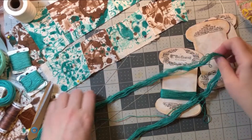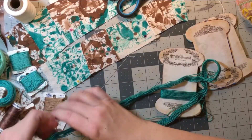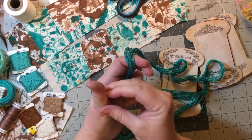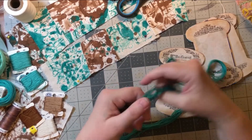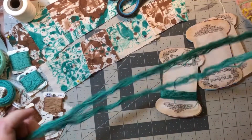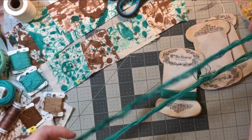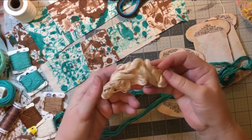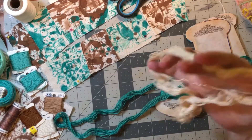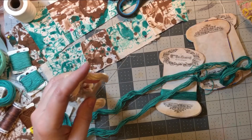Hi guys, so I wanted to do a really quick video on something really useful that I found from another YouTuber. It was kind of hard to find though, so I thought it might be useful to do this video. It is about winding a skein — if you have a skein like this of thread, a few of which are in this shape, a little bit twisted and tangled, and I don't want them to get any worse.